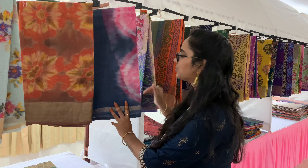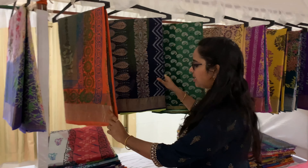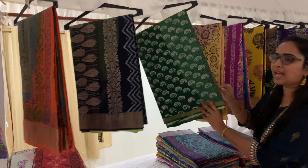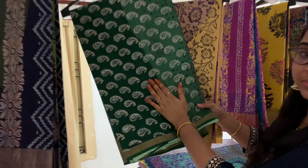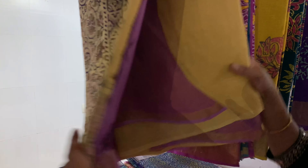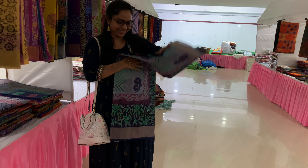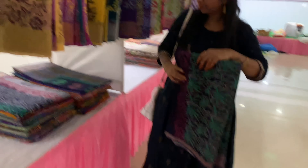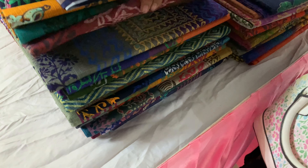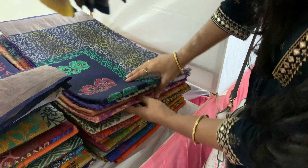There are color options here — different colors and other color options. There are also hand-printed options. It's a very good, very bright color. There is also a wide range of colors and purple shades.